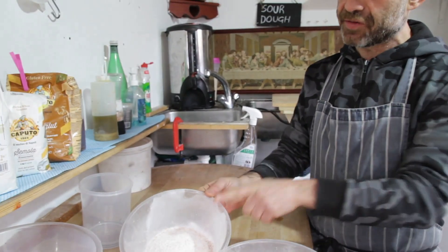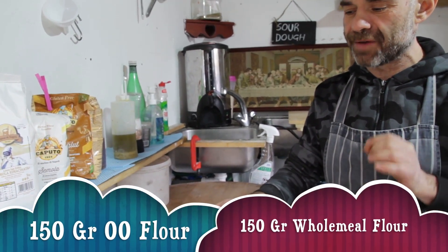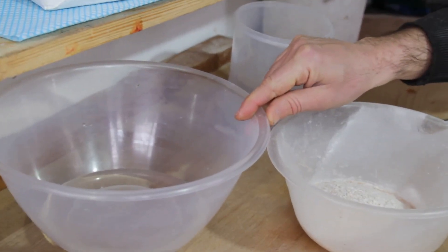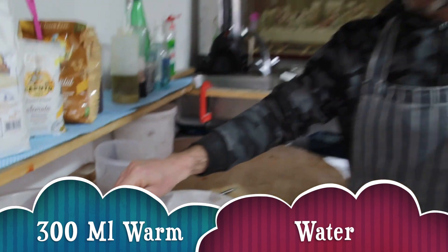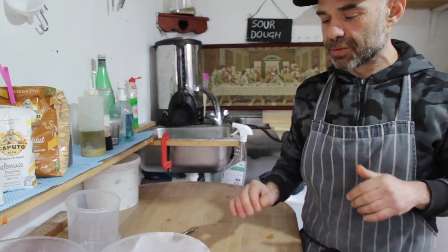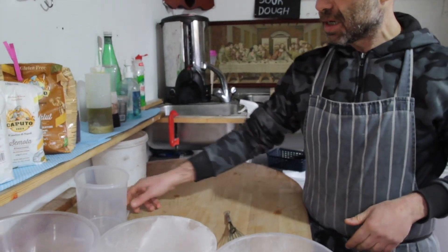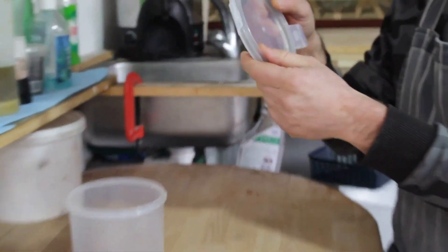To make your own starter it's quite easy. I'm gonna use 150 grams of double zero flour and 150 grams of whole grain flour, and 300 milliliters of warm water — just a little bit warm, about 25 degrees temperature. Then I'm gonna use one whisk and one container which you can seal.